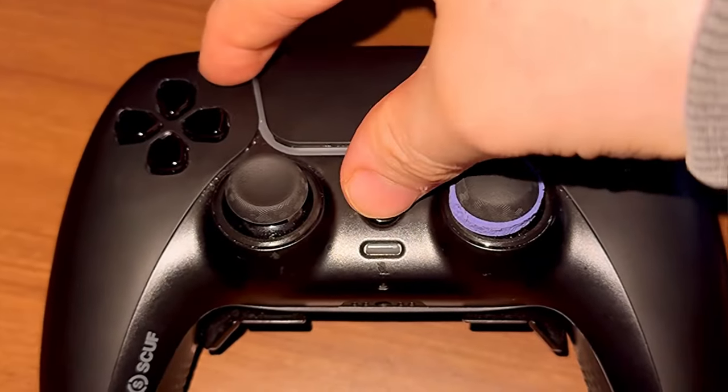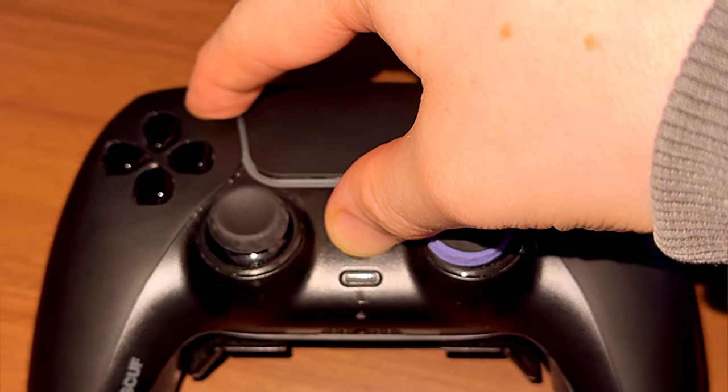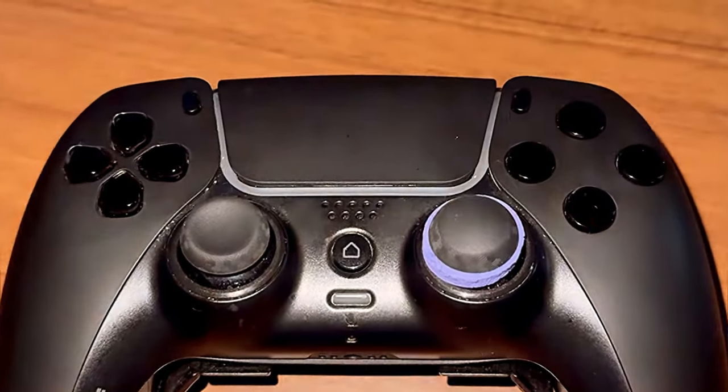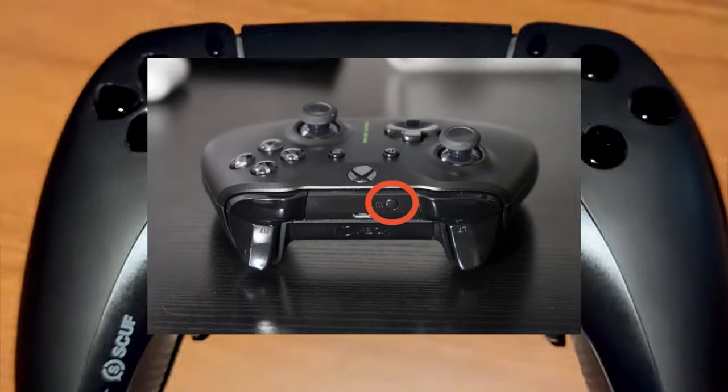The first thing you need to do is put your controller into Bluetooth mode. On PlayStation, hold down the home button and the capture button for three seconds and it'll start blinking blue. As you can see it's blinking blue. On Xbox, you just need to hold down the button on the back.